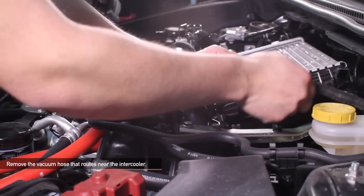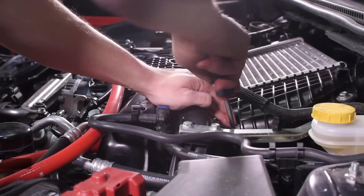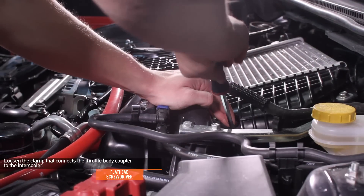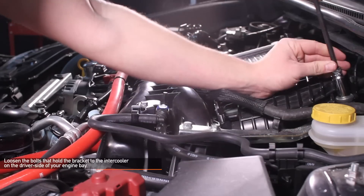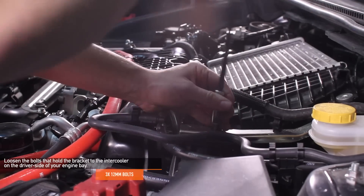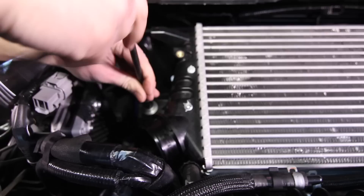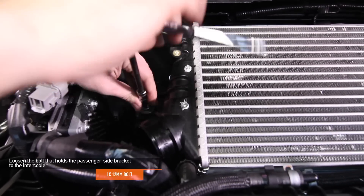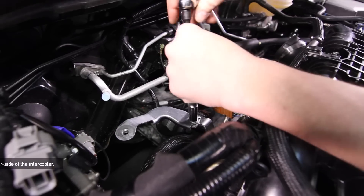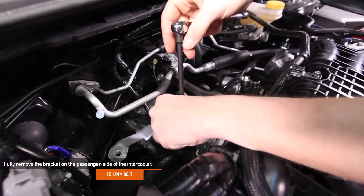Pull the entire charge pipe up and out of the engine bay. Next, remove the vacuum hose that routes near the intercooler. Using a flathead screwdriver, loosen the clamp that connects the throttle body coupler to the intercooler. Loosen all three 12mm bolts that hold the bracket to the intercooler, then loosen the 12mm bolt on the passenger side of the intercooler. You can now fully remove the stock intercooler. Go ahead and fully remove the bracket on the passenger side.